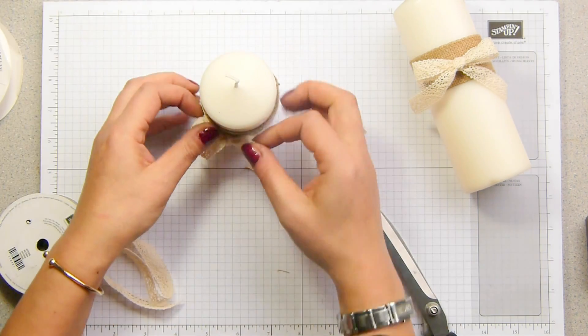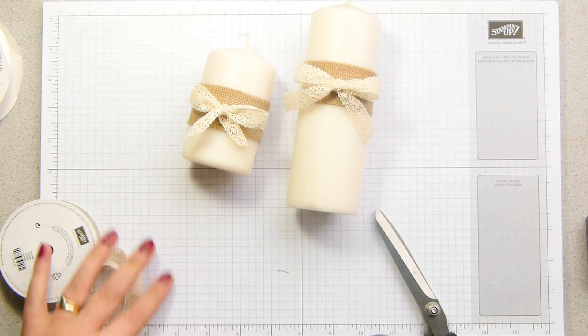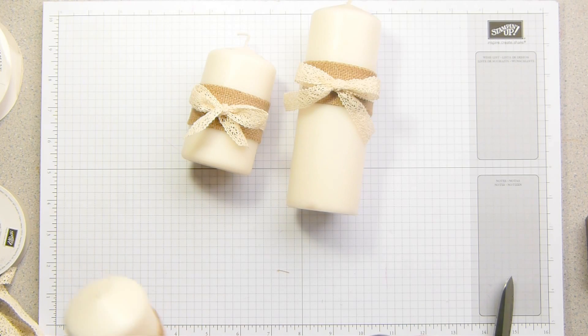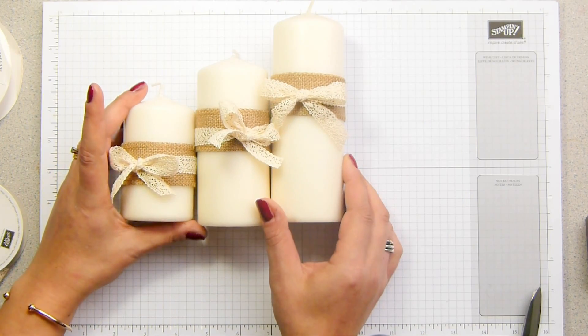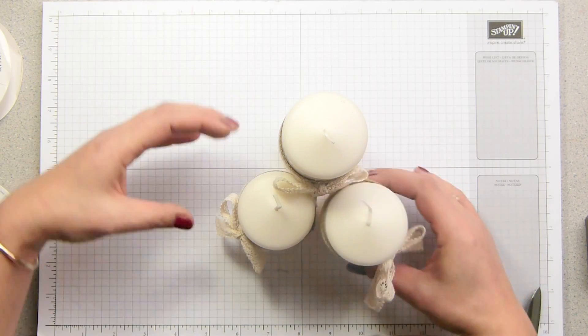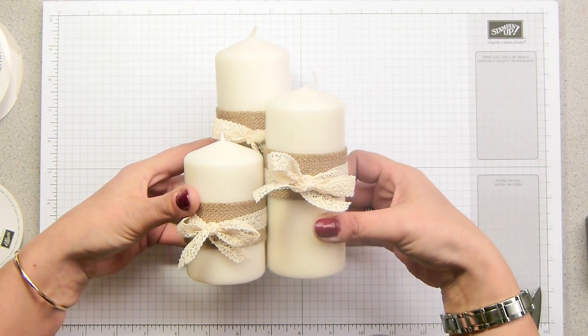And that basically is your candle decorated. But I wouldn't ever just stick one out — I'm working the rule of odds. So you put things out and display them in twos and threes and fives. I have got three candles that are in different sizes. Let me see if I can twist this so you can see — that is how they would sit.